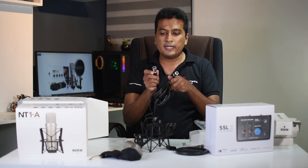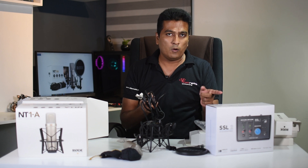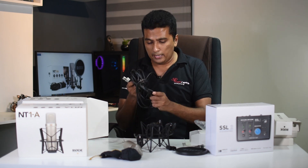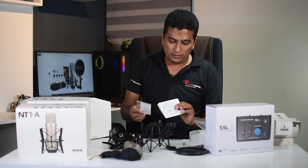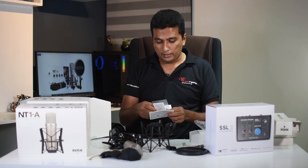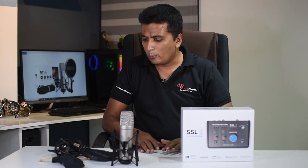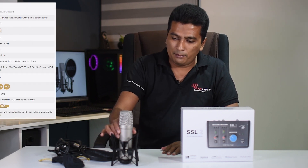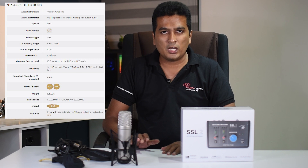You can use the mic as well as the audio interface. You can use the mic as well as the guide. You can use the mic with the Rode NT1. You can use the microphone. You can use the noise level — use the mic. You can use the microphone so you can't get any unwanted sound.